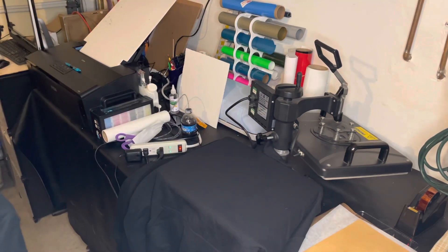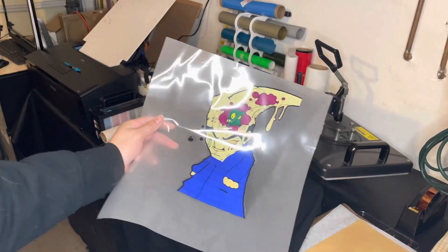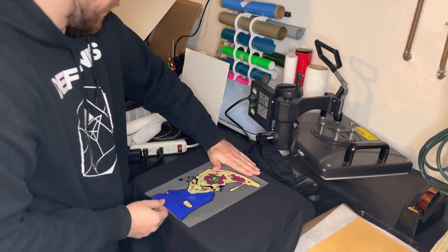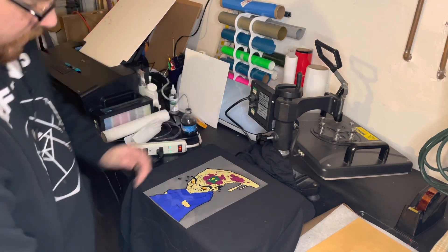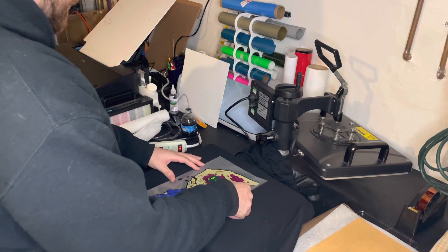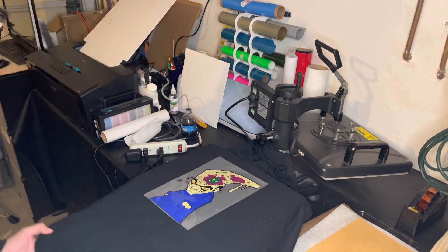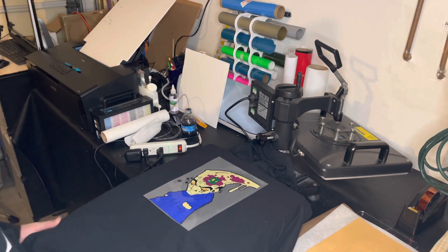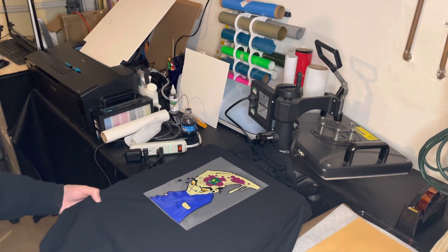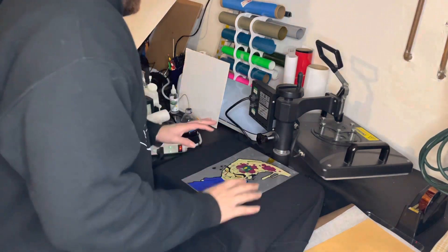We're gonna grab the transfer — there's a cool little design I did for my friend. It's one of his designs. I'm gonna go about four fingers down, just because it's a hoodie, and I'm gonna try to center this as best I can. I like to center it with the pocket down here. Put some tape down first. Okay, so there we go, I got it centered.